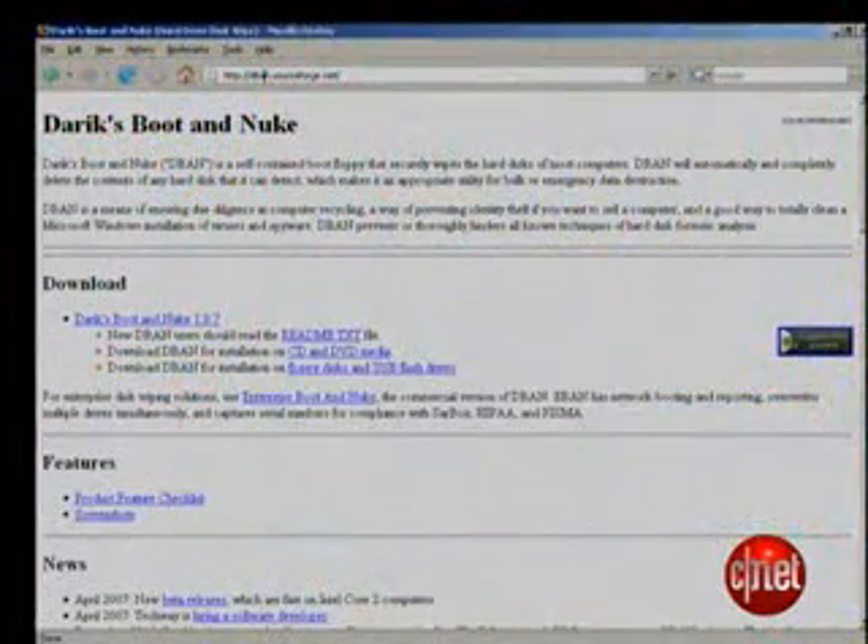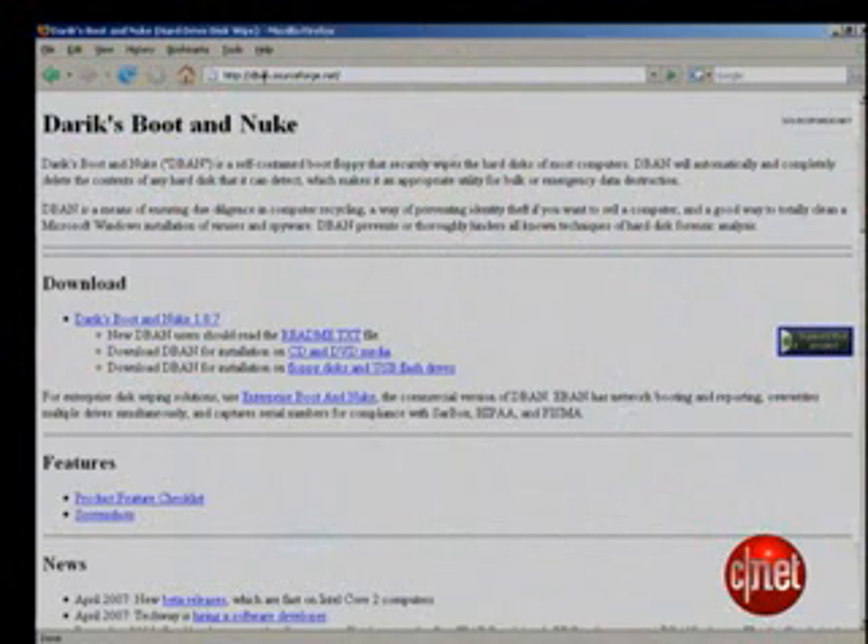I recommend Derek's Boot-and-Nuke, or just D-Ban for short, if you want to completely erase a hard drive. Warning — I mean it. This will completely erase the hard drive. No chance of recovery. So only do it if you mean to. And if you mean to, don't forget to back up your data.